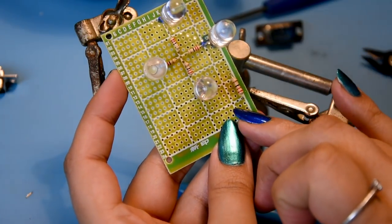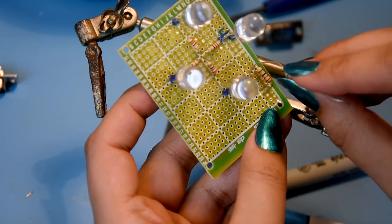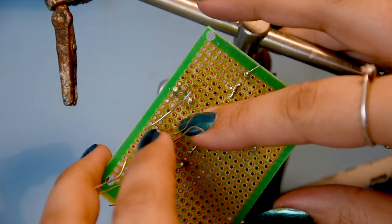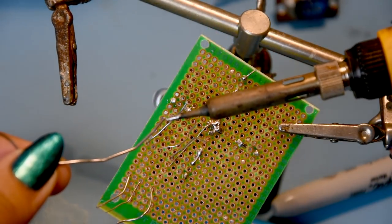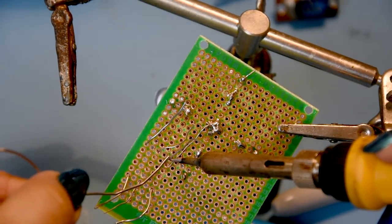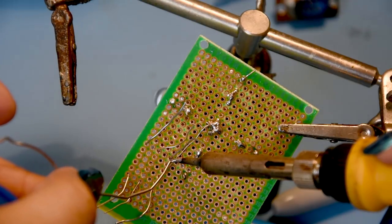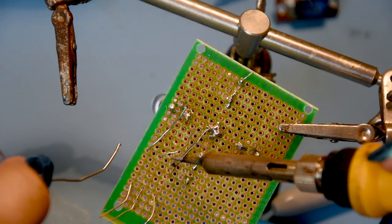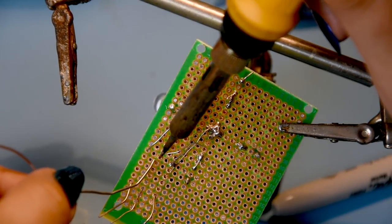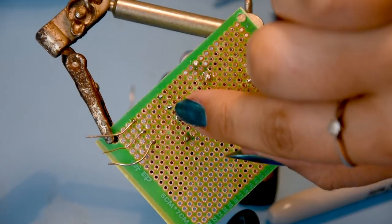Space a hole between each resistor - so resistor, miss a hole, resistor, miss a hole, resistor. The positive goes to this first resistor here. Add a little bit of solder to the tip, heat the component and the pad, then add a little solder - there we go. For the center one, I just realized I made a mistake: I should have bent the resistor leg across to join all three together instead of cutting it off.